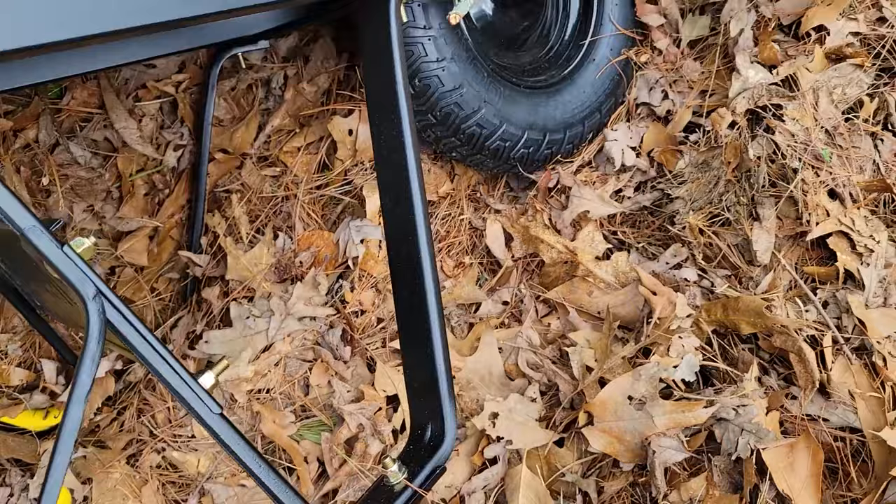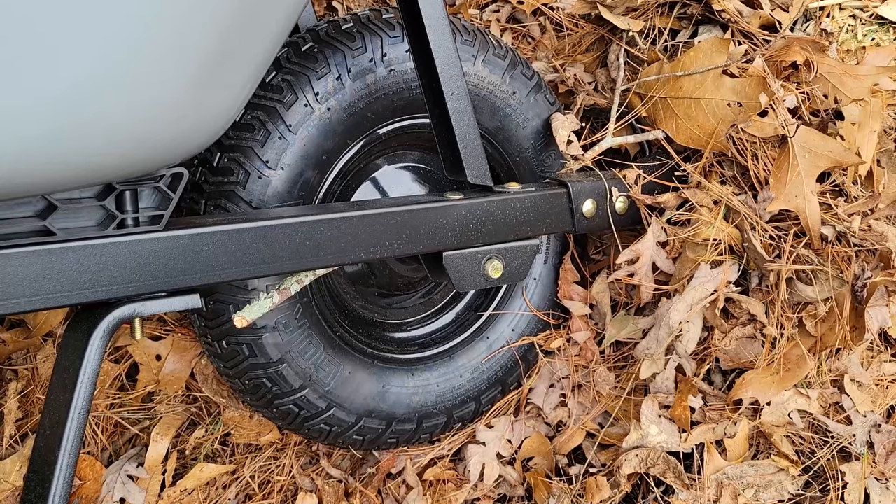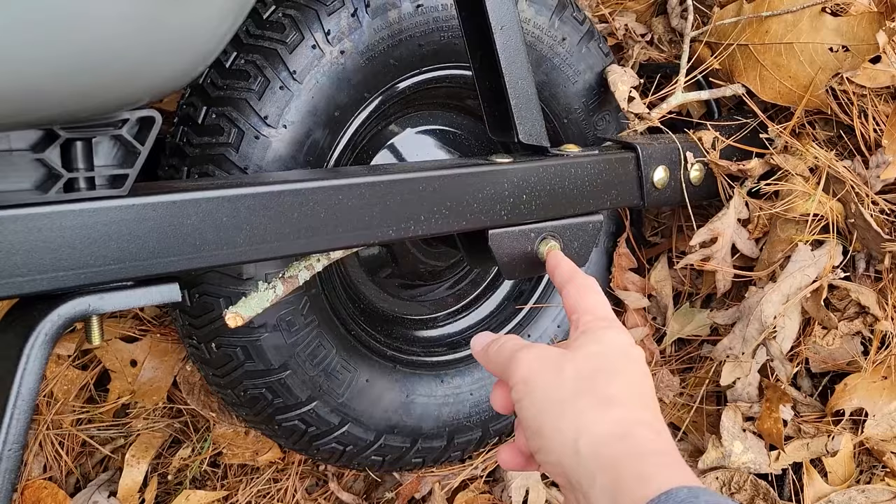The wheel is 16 inches — this is a pneumatic, which means it holds air. They're also available in solid so that they don't get flats, and if you wanted to, you could also pull the pin out of the axle and put a double wheel in it if you need that for your type of hauling.